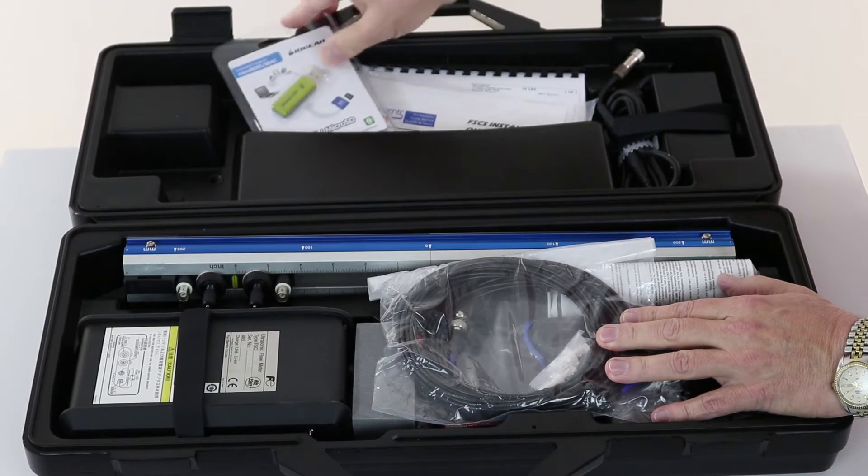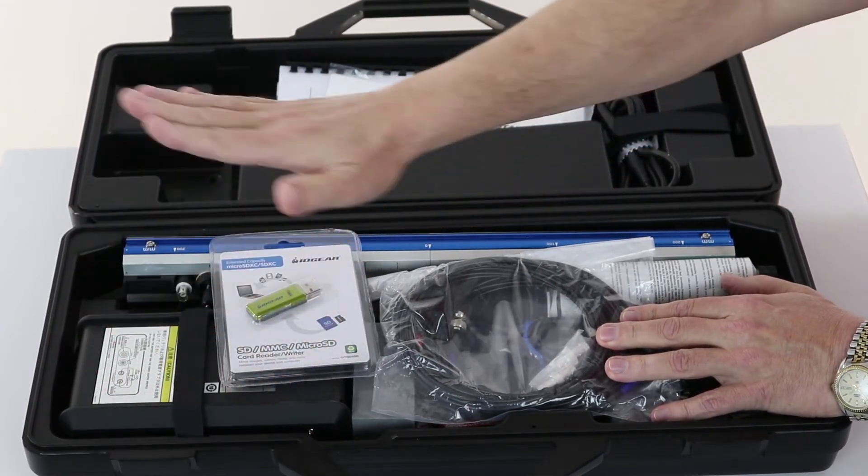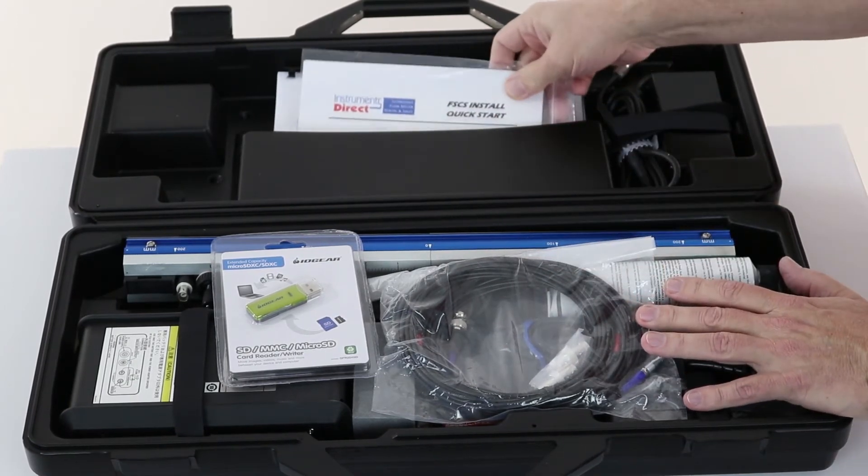To download your data, here is an SD card reader. The card is in the meter — plug that in, open Excel, and you're done. Very easy data logger to work with.